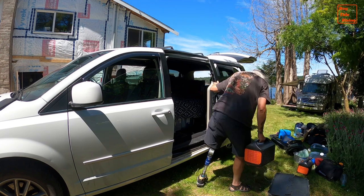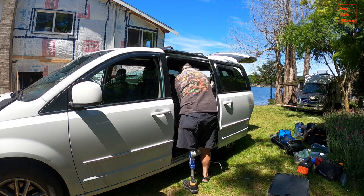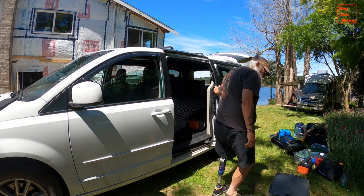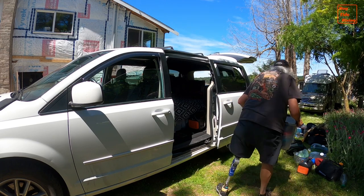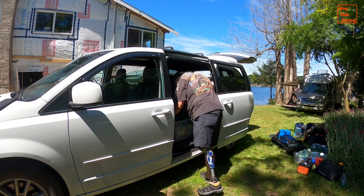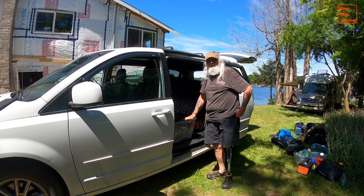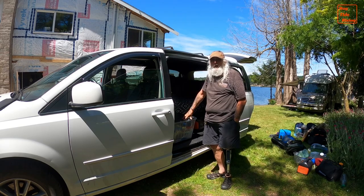Next is my Jackery 1000 power station. I need immediate access to this unit so it doesn't go under the bed — it fits into a space between the bed and the side wall of the van, right behind the sliding door. This flip-top tote is my main pantry and holds dry goods, condiments, and cooking utensils. When I'm traveling, it fits on the floor between the bed and the closed sliding door. When I'm parked and enjoying my living space, this tote occupies the driver's seat.